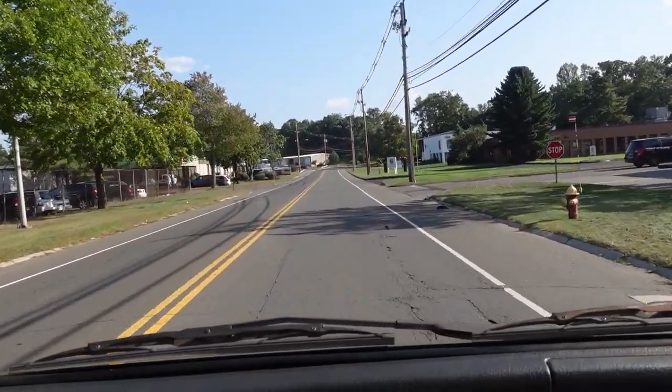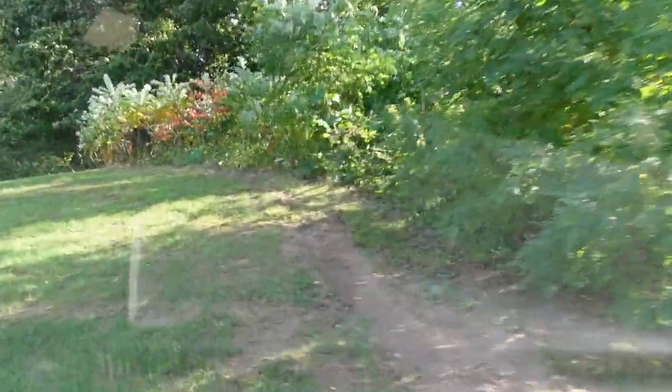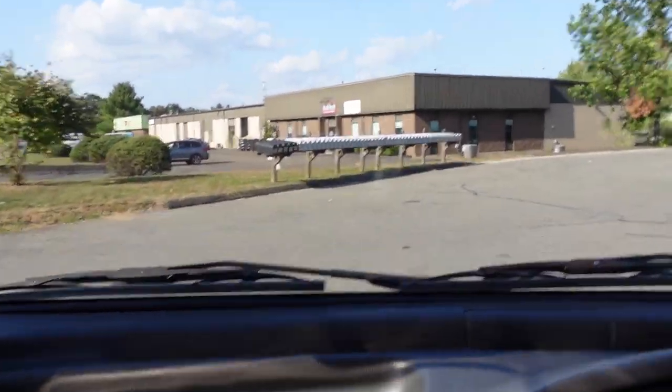Sounds like a jet ready for takeoff! The road noise is a little rougher but it's not bad — it's kind of cool. We gotta address the rubbing issue, but holy crap, this thing takes curbs like an animal!